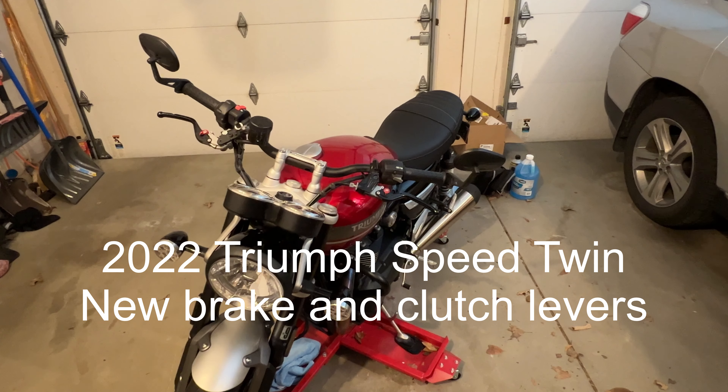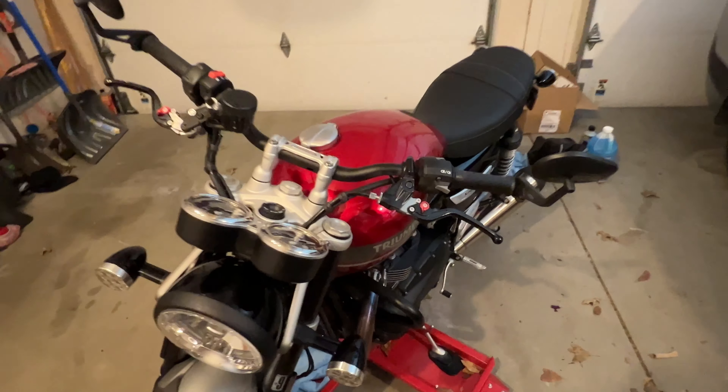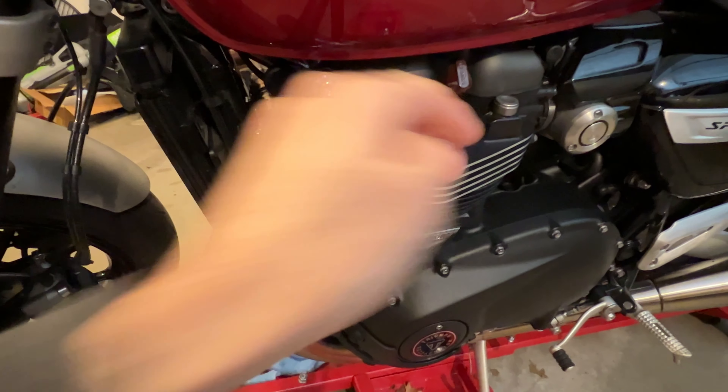Hello, this is my 2022 Triumph Speed Twin. In a previous video, I mentioned that I did some cosmetic changes like the emblems on the side here, as well as the header bolts that you see here, and the covers for them.